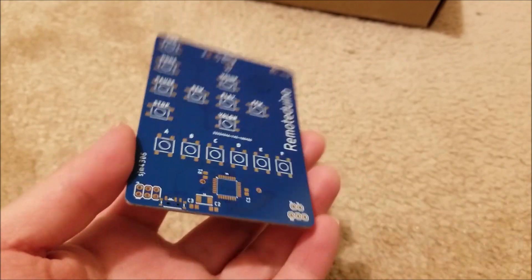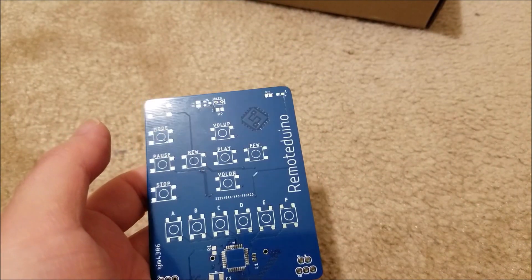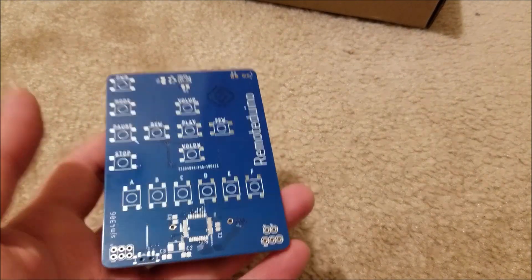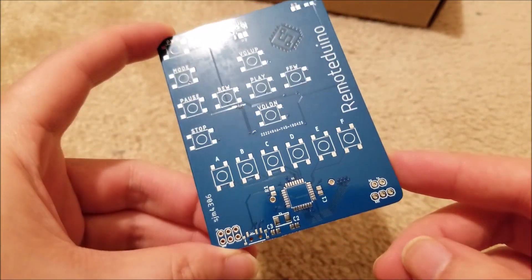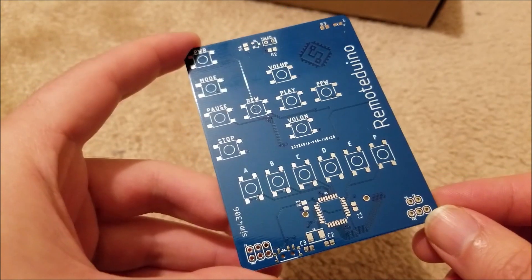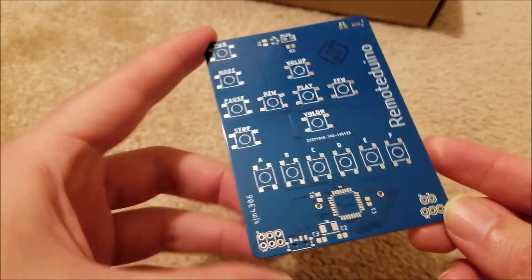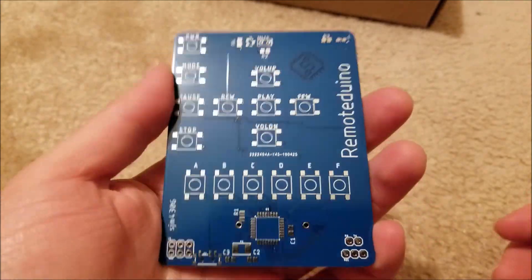So here we go — this is a random project I thought up. I recently got a Sony micro hi-fi stereo system for about six bucks, which is absolutely insane. It works fully but it did not come with a remote. So I thought to myself: there is an IR library for the Arduino, the 328P — why don't we just make a remote?